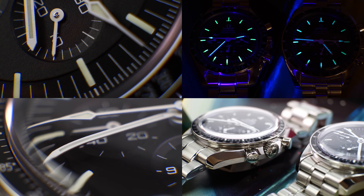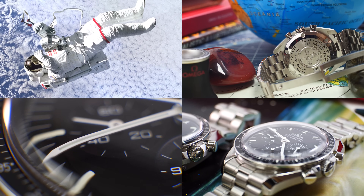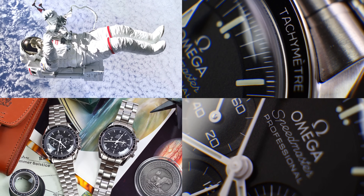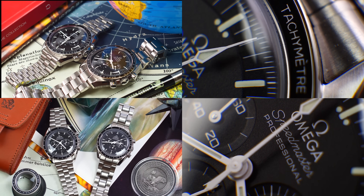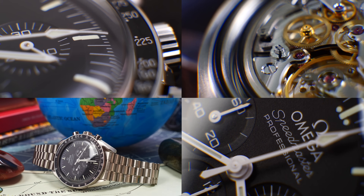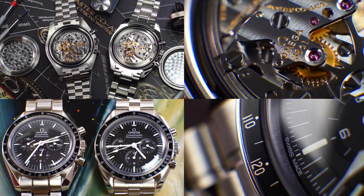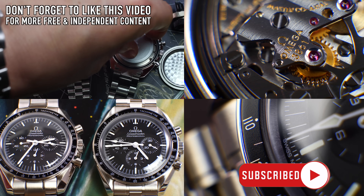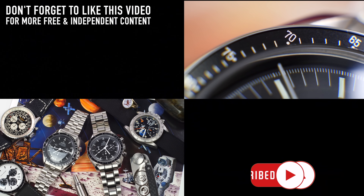An important factor to remember when watching this video: every single watch featured I have had personal experience with and know intimately — enough to recommend. That is extremely important when it comes to watches and especially recommending them. This channel is always from a watch enthusiast's perspective. We are not a watch dealer; we are a truly independent channel, so please like this video if you want to support free independent channels like this.